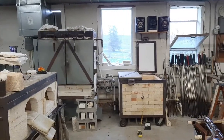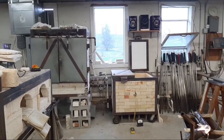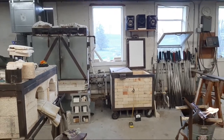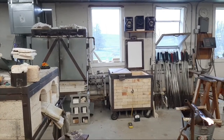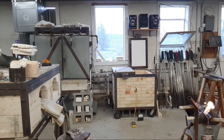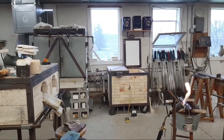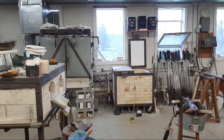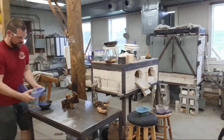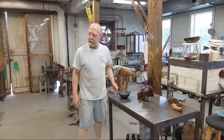Back to the annealer — a few moments ago I showed you it's just a box of bricks with a heat source. If Josh had taken that piece he just created and set it on the floor, inside of perhaps 20 minutes it would have shattered into pieces. The internal stresses of the glass structure would rip it apart — the exterior and interior cool at different rates, and because of the molecular structure it pulls itself apart and shatters. To avoid that, we use what's called the annealing temperature. For this soda-lime glass, it's around 800 degrees, with a critical range from about 700 to 850 degrees.